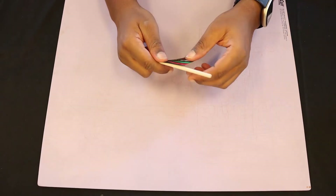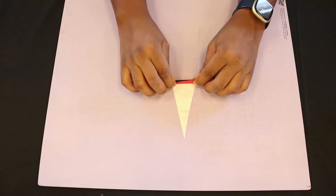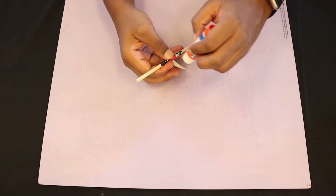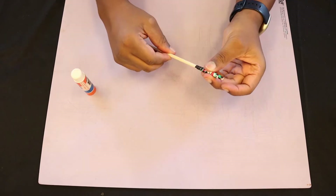Place the wide base of your triangle on your dowel and begin to roll it while holding the base down. You want this to be a tight roll — ask for help if you need it. Once it's all rolled up, use a dot of glue or a small piece of tape to keep the paper from unrolling.